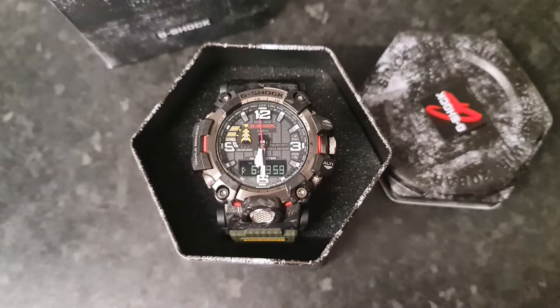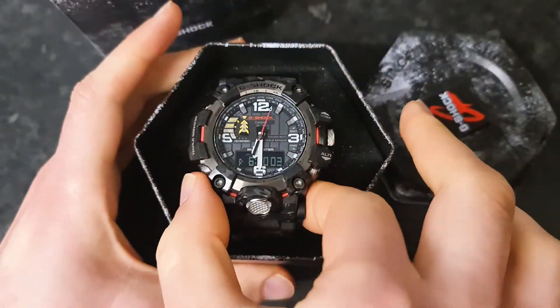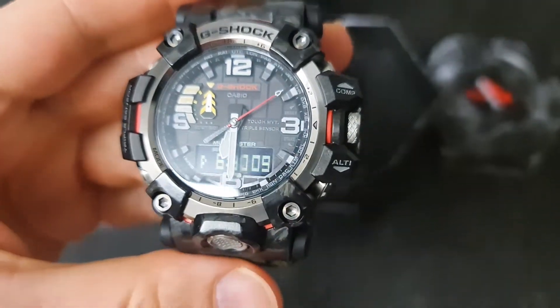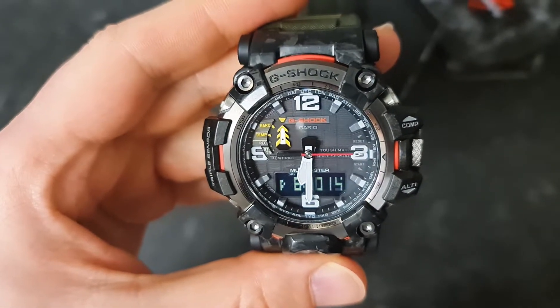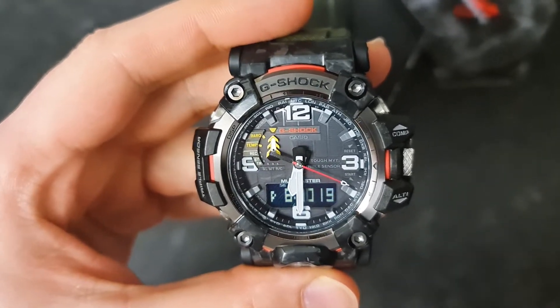Hello guys, welcome to my channel. This is the G-Shock Modmaster GWG-2000, the latest from the Modmaster series. Today I'm going to show you a very cool feature which is called hands adjustment, so let's go straight to the point.